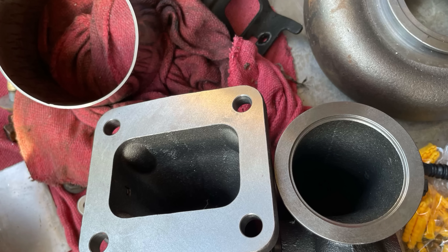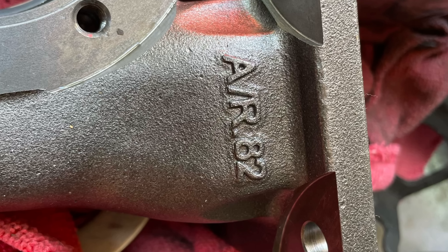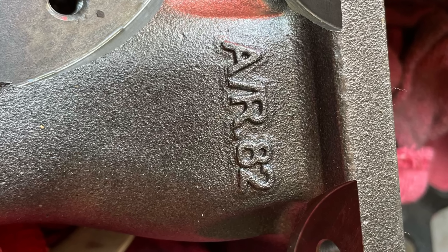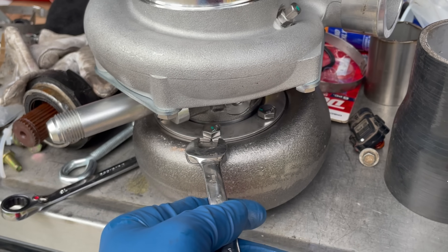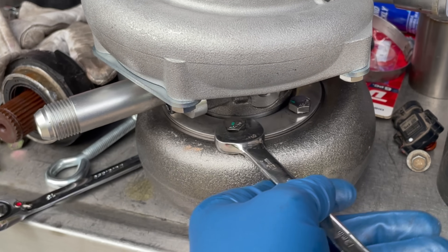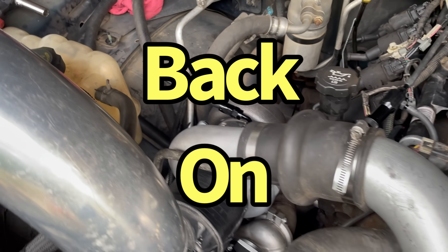We'll be loading up with E85 — we like the E85. We offered the 3584 RS in both a T4 and a V-band flange; for this test we only tested the V-band flange. After swapping the housings, we got the GTX 3584 on.